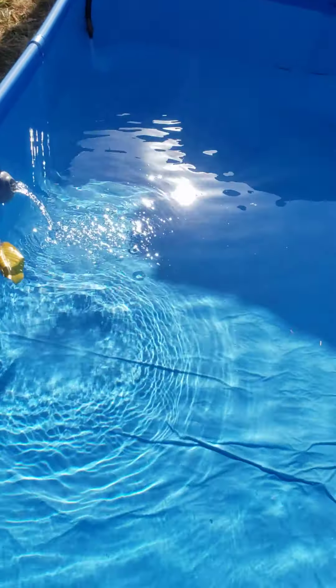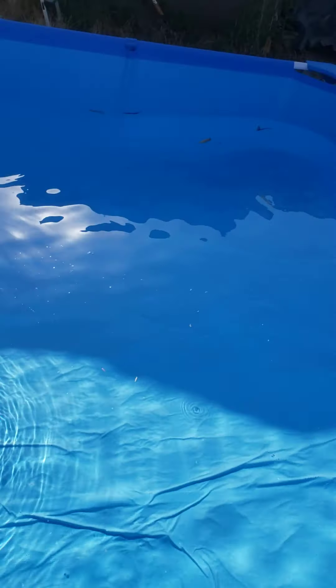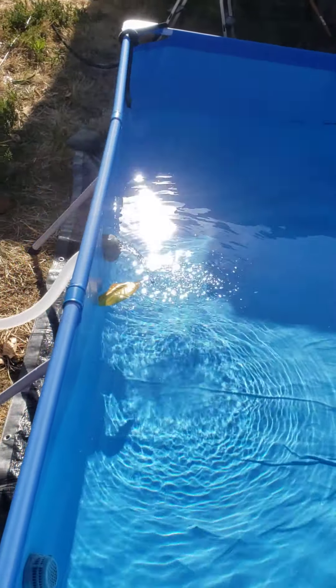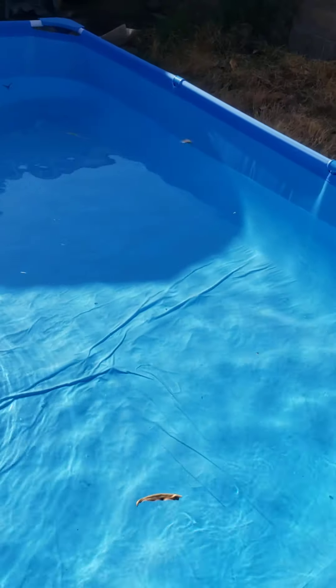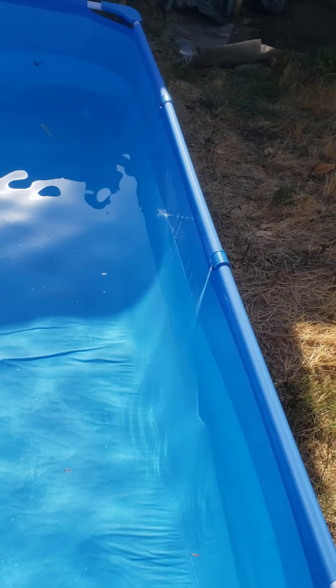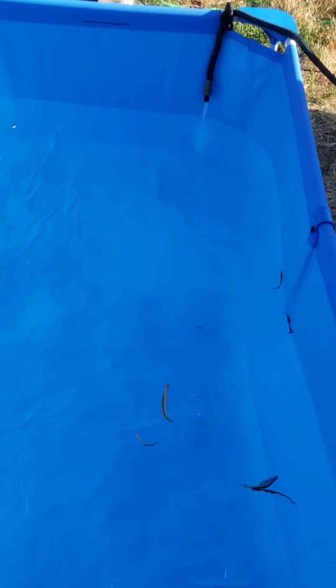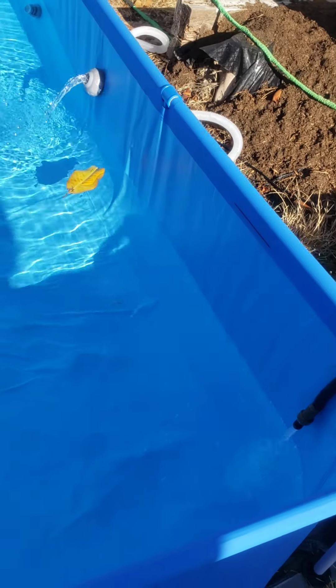This is an 815-gallon swimming pool that my birds are going to be able to swim in. I'm going to skim the leaves off the top, then put feeder fish from Petco in here, give them some fish food, and let my birds come swim with them — like mermaids exploring the pool.